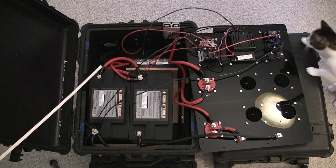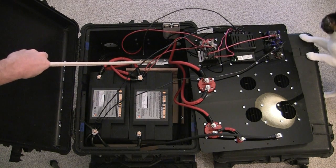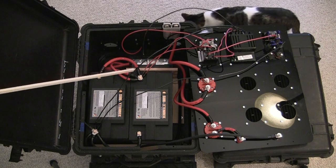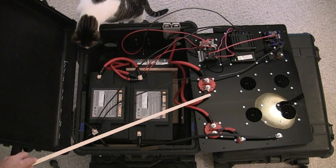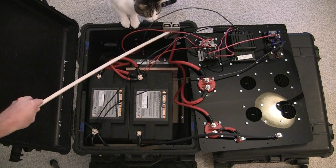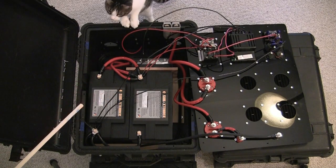For the Anderson connector: I come off the batteries and go to the quick-blow fuses. You want those quick-blow fuses within six inches of the positive battery terminal. I come out of the quick-blow fuses, go into the switch with the positive, then over to the power connector. The negative goes straight to the connector. And here is my cat Chloe, who is now my electrician apprentice.